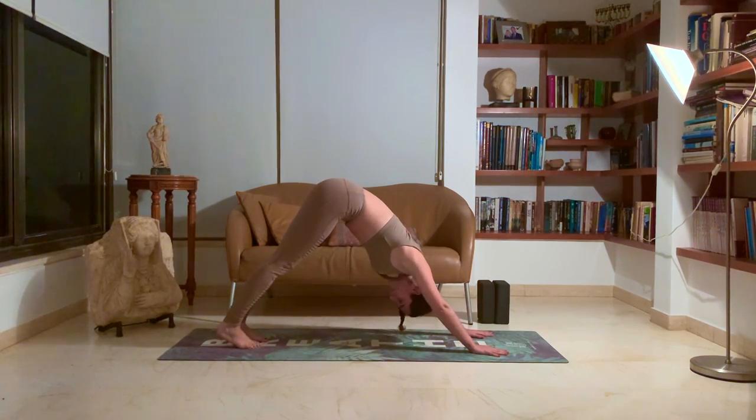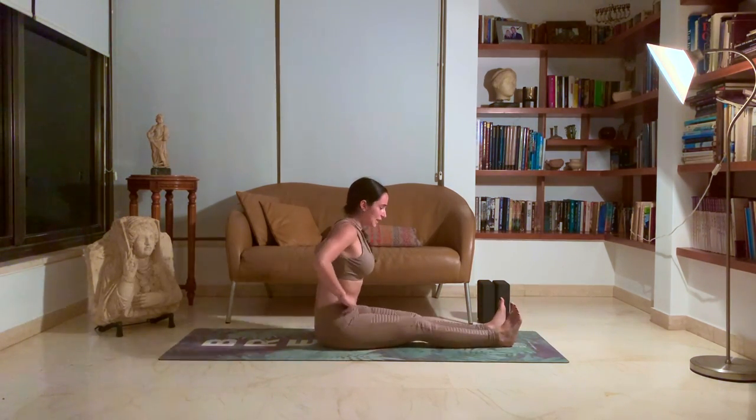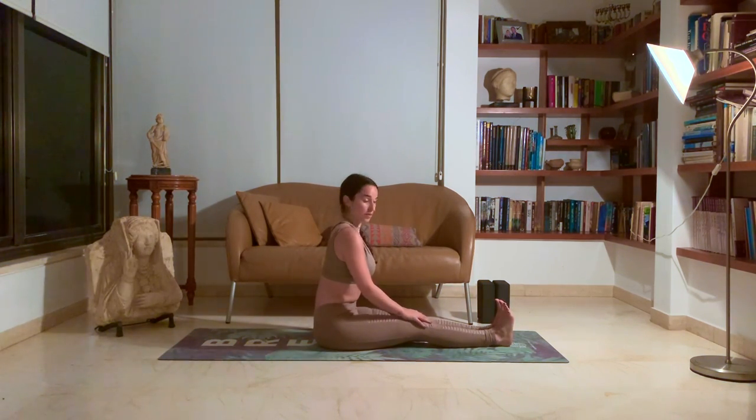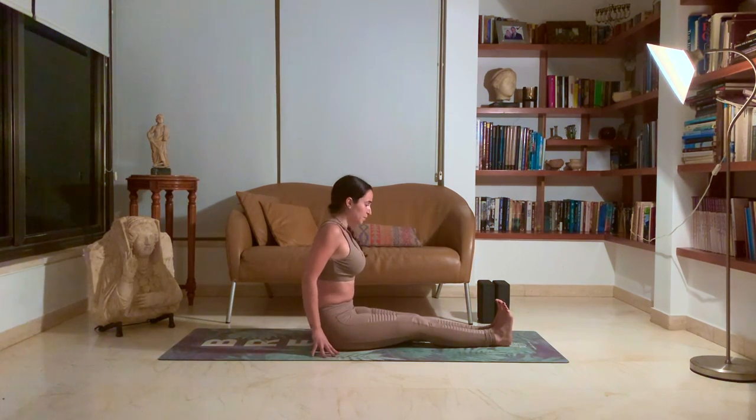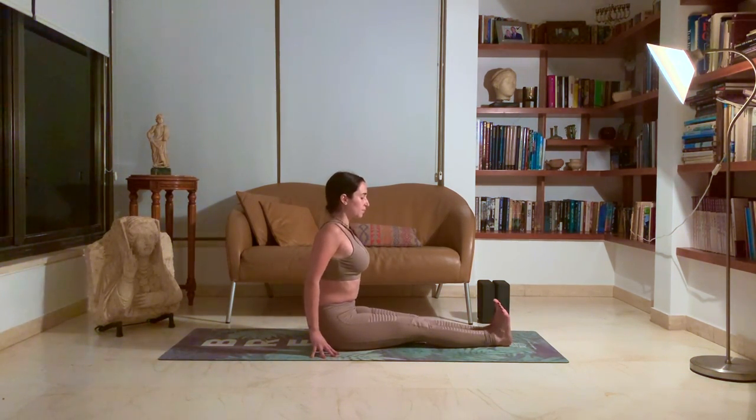And we're going to jump to a seated position. Bringing your feet together, hard flex towards your body, trying to find this 90-degree angle with the body. Hands come by the hips. Press into your fingertips. Lengthening in your spine, opening the chest forward, shoulders back. Five deep breaths here. One. Two. Three. Four. Five.